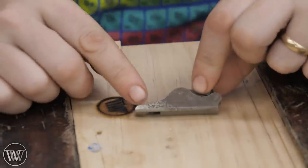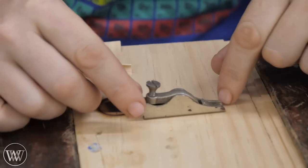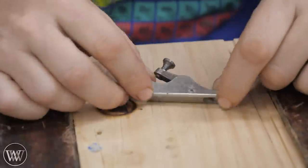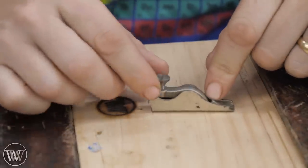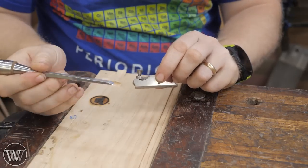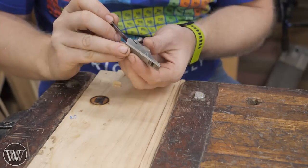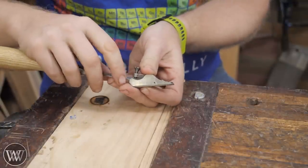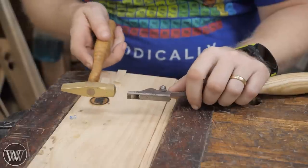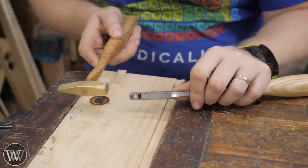Enter the Stanley number 96. Stanley made this little thing to answer that problem, and it's basically a plane without an iron. There's a mouth on there, there's a lever cap to attach it down, but there's no iron in the slot. It was designed for a quarter inch chisel. With this, you can actually put it in bevel up because it is a very low angle plane. I want to put it in so that the blade isn't sticking out yet, and I can tighten down this thumb screw. Then we can come in with the plane adjustment mallet and tap it until the iron is just sticking out of the mouth.